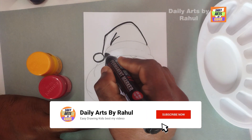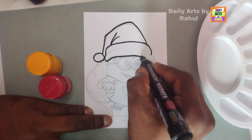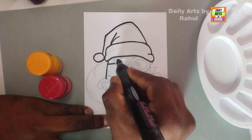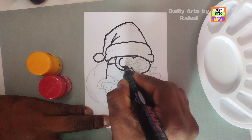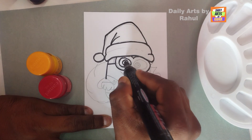Hello everyone, Daily Arts by Rahul. Subscribe and enjoy by watching the video, like and share with your friends. First of all, draw the pencil art of Santa. After that, outline the drawing with black sketch or marker.